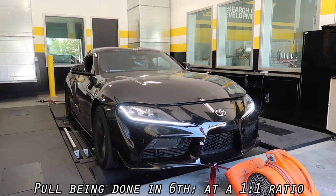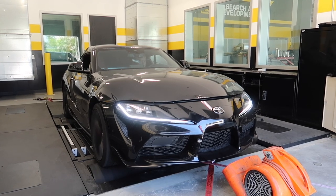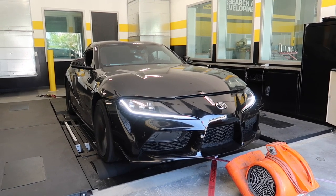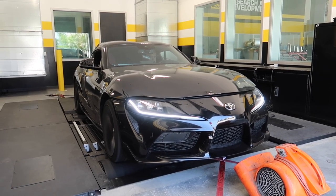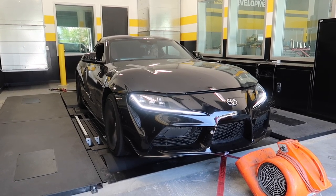Let's hop to the dyno and put down some numbers. I never wear earplugs but this car is loud and we have an inside in-ground dyno — insane. We're gonna do three pulls here and get some numbers. Just standing in front of the car it's like a rock concert — you feel it in your chest.